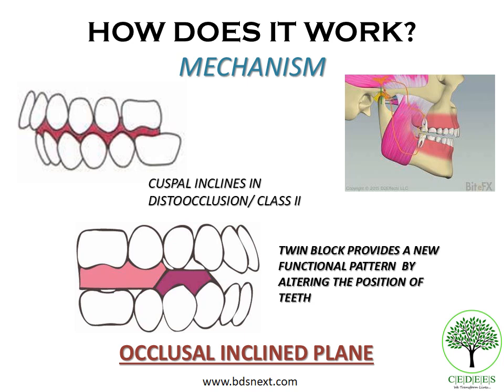When you give a twin block appliance, it is constructed in a protrusive bite, meaning the mandible is protruded forward. This effectively modifies the occlusal inclined plane by means of bite blocks, which act as a guiding mechanism causing the mandible to be displaced downward and forward. When this happens, the unfavorable cuspal contacts that kept the mandible locked in distal occlusion are replaced by favorable proprioceptive contacts, freeing the mandible from its locked position and bringing it forward.